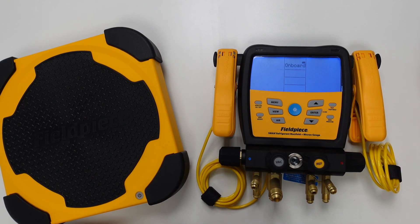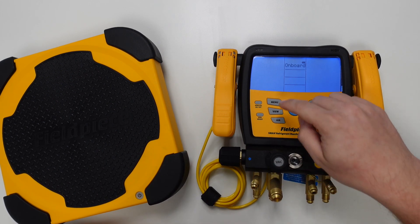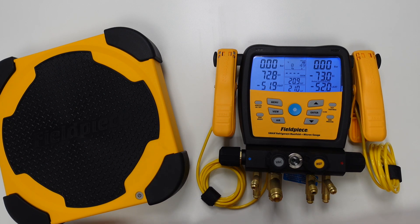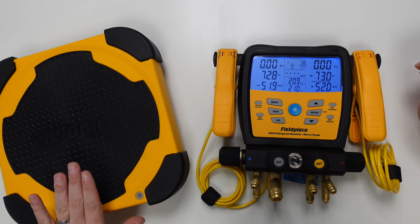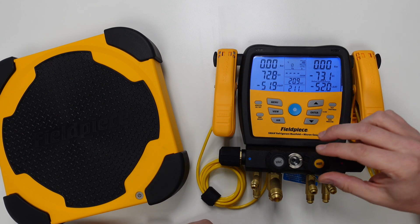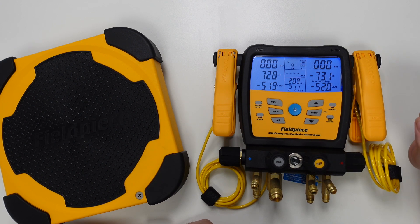Once we're happy with this we can hit enter one more time to save that wireless connection, and then hit the menu button to exit back to the home screen as the scales are now connected to the manifold. What you'll notice now is that the home screen is displaying a weight value in the top container in the middle column, being directly fed from this scale platform — perfect if we're looking to charge or recover a system, as we can clearly see the impact of refrigerant flow instantly on screen.